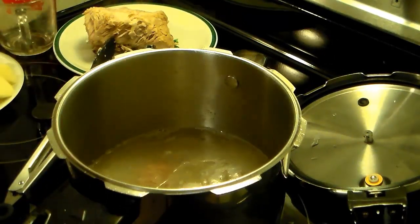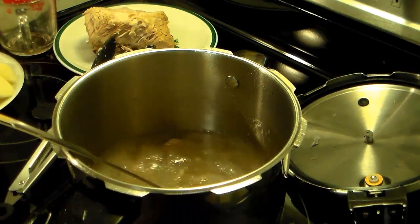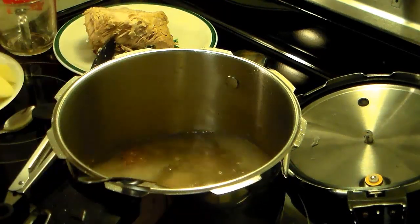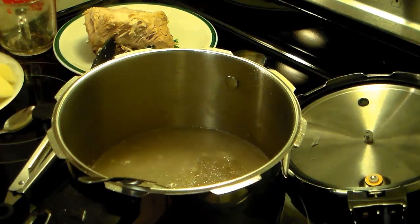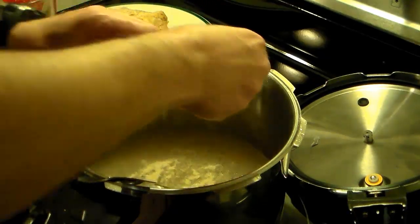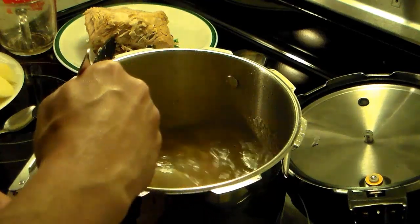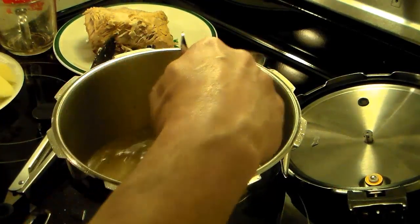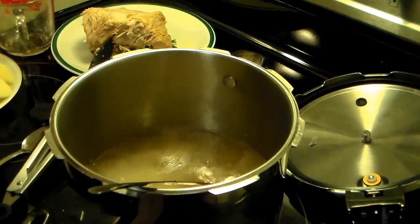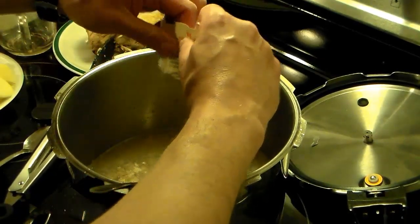Now I'm going to start seasoning this to get the flavor right. I know it's probably going to need more of that ham seasoning. Let me grab a spoon and give this a taste. Yeah, it's going to need more of that, so I'm going to add in another pack. This water is cold and needs to warm up some, but I have the burner on. Let's go for another pack — like I said, I've never used this ham seasoning before, so I'm not sure how much to put in.